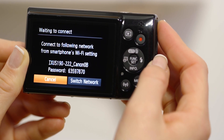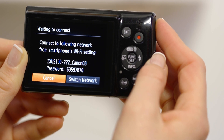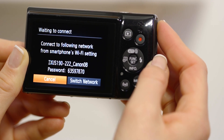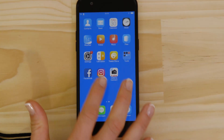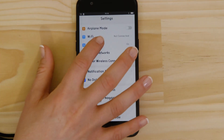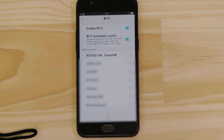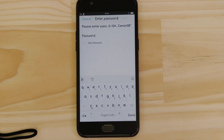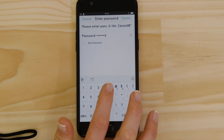On the screen of your Canon camera is some really important information. The SSID is the name of the Wi-Fi network that the camera has created specifically for you to connect your Android device to. Go to the Settings app on your Android device and open up the Wi-Fi menu. You should then be able to see the camera network listed. Enter the Encryption key that's displayed on the camera's LCD screen in the Password field. Once you've entered the password, tap the Join button.